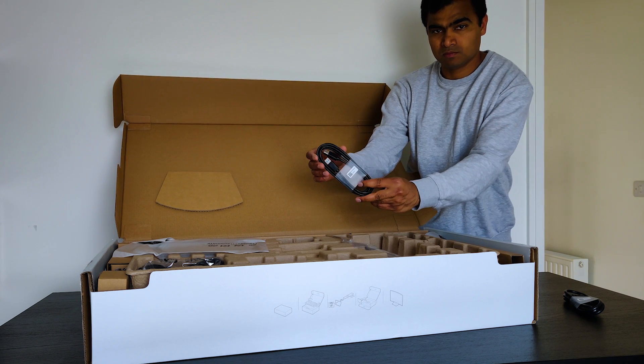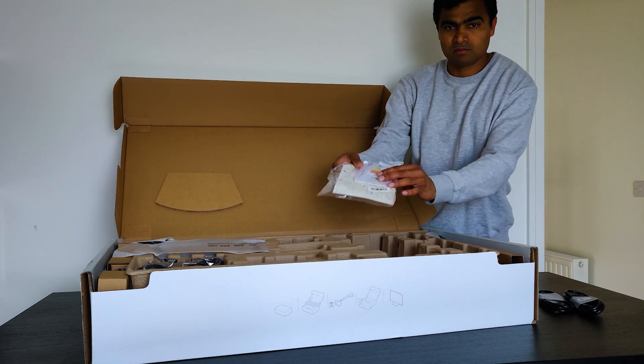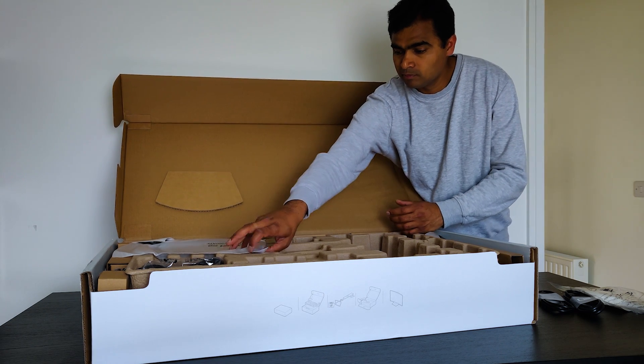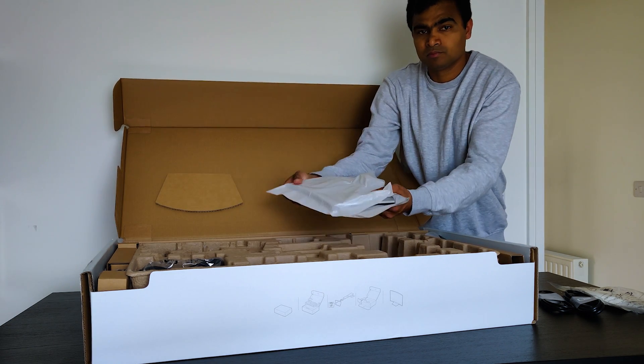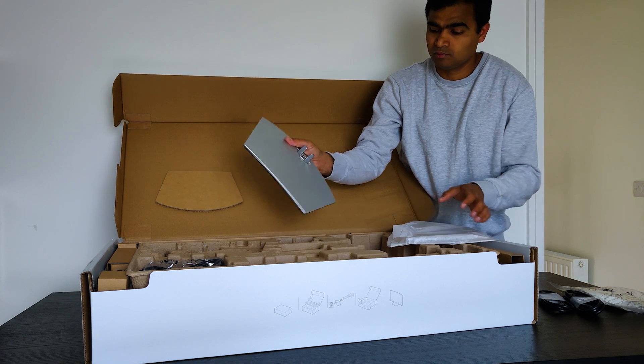3.0 cable, a power cable, a stand, a base, an instruction manual, and of course the curved monitor. This monitor provides fantastic value in comparison to the other options out there, especially at 4K resolution.